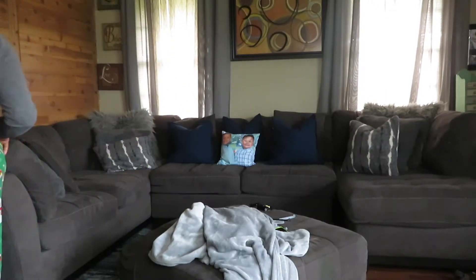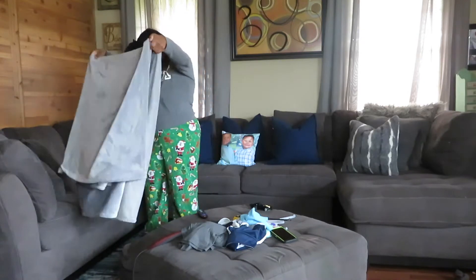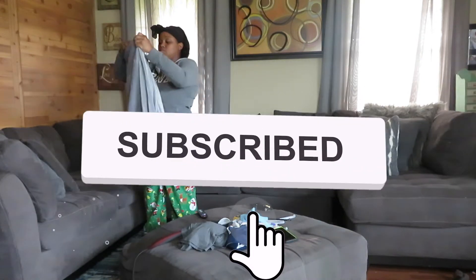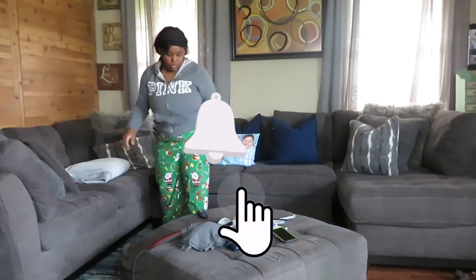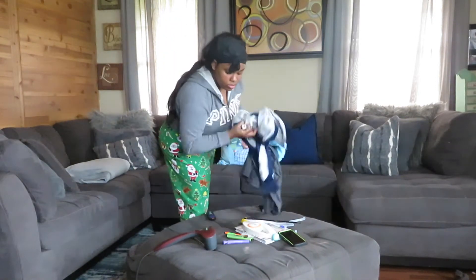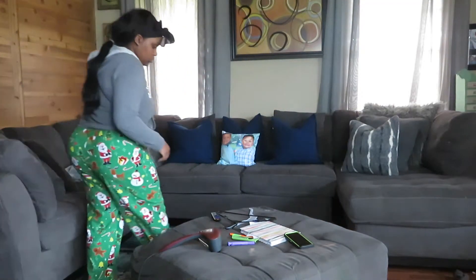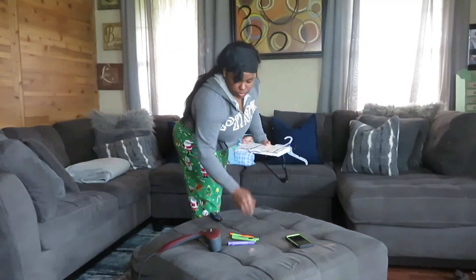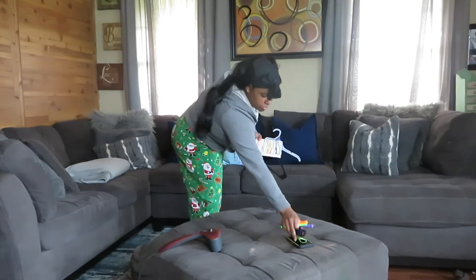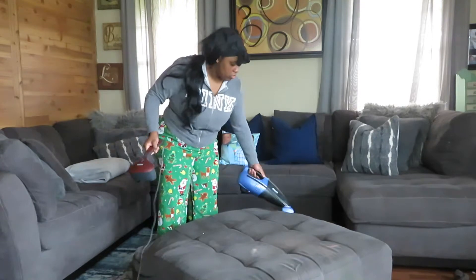Now that I have the sofa the perfect way that I want it, I like to go in and fold my throw blankets. I usually put them inside of a little basket, but I like to leave one or two on the sofa just to have them within reach. Now I'm just taking all the kids' toys and their clothes that linger around the house.